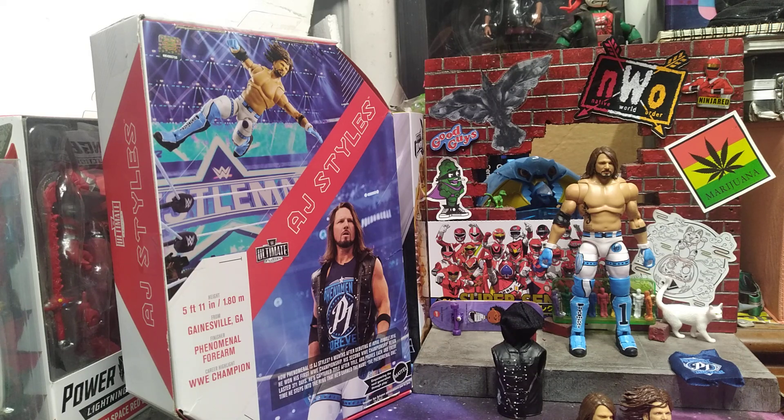Ladies and gentlemen, boys and girls, children of all ages, let's get ready to rumble! Hello everyone, welcome back once again to the Carnival Toy Review. I am, like always, your immortal Toy Master Willow. And today is, of course, Wrestling Wednesday.